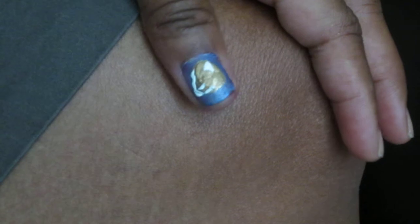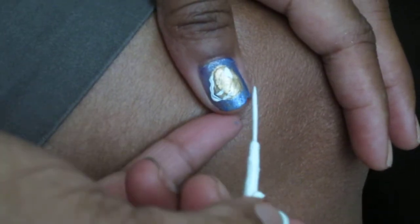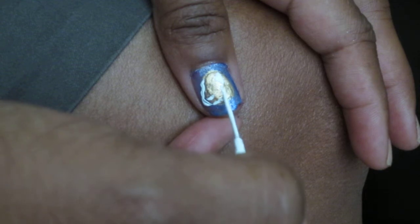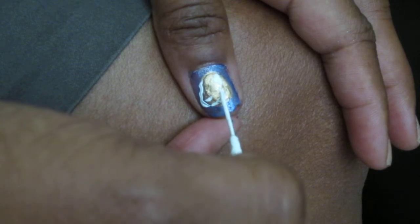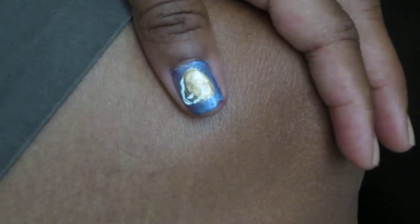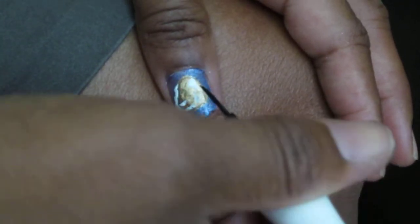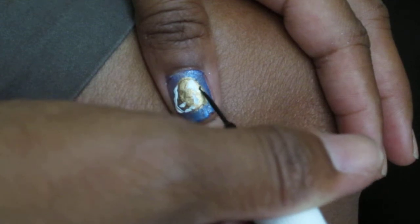And then you're going to add an eye. You're going to add some little spots.